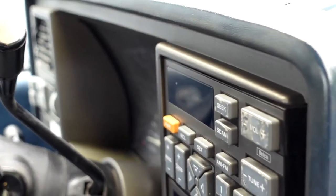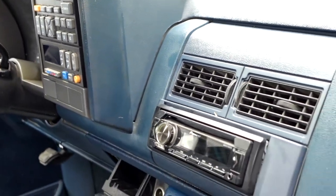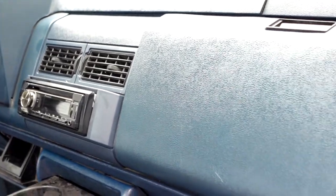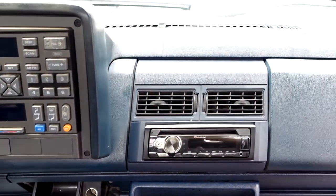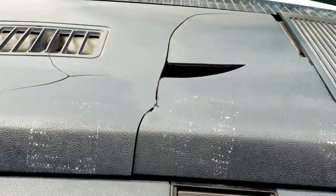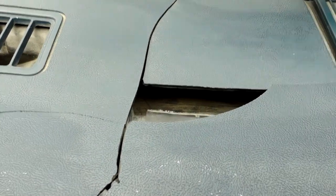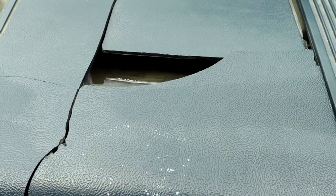This is my 1993 Chevrolet Silverado. The interior is in pretty decent shape but the dash isn't doing so well. It's faded, dusty, and worst of all it's brittle and cracked and missing chunks, so I'm replacing it with a new dash. Well, it's not new but I got it on eBay and it's in much better shape. In this video I'm going to show you how I do it.